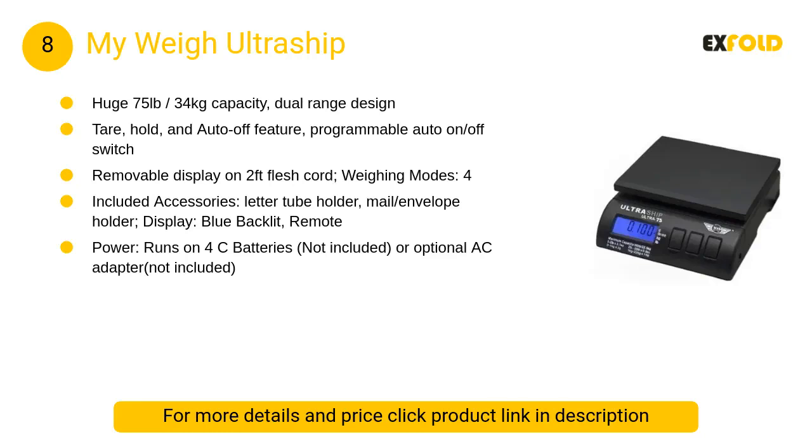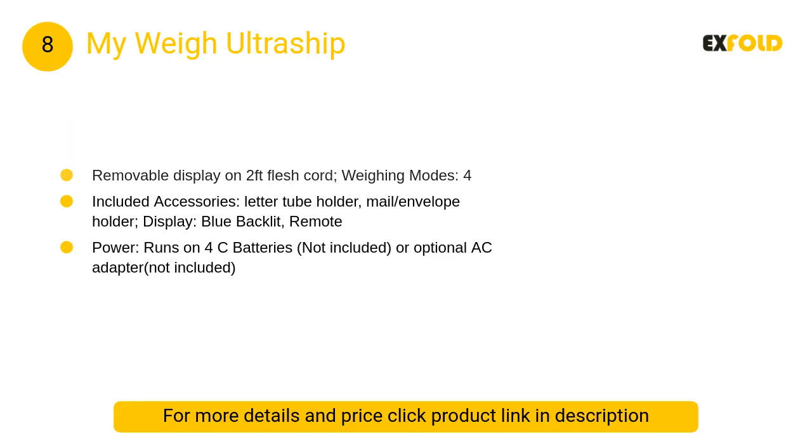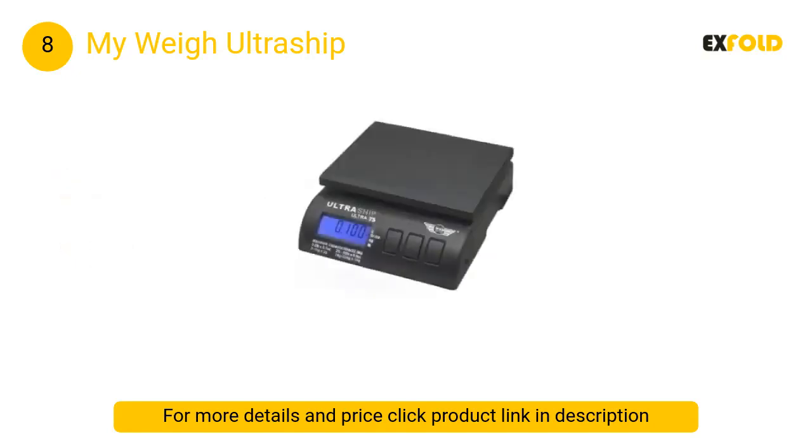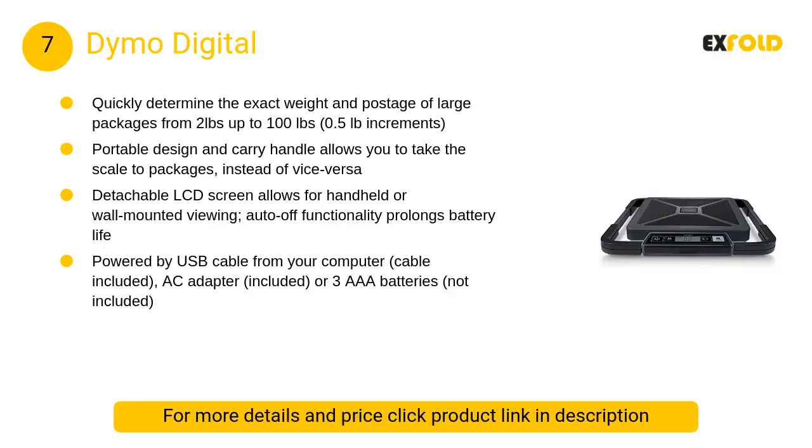At number 8, the My Way Ultra Ship. The extremely affordable My Way Ultra Ship provides the benefits of both a letter tube and envelope holder on its weighing pad, as well as a patented detachable display screen on a two-foot flex cord, making it a formidable option for both home, business, and office use.